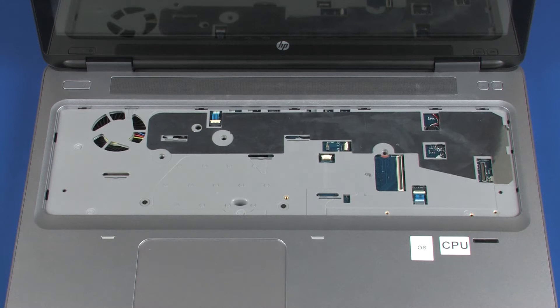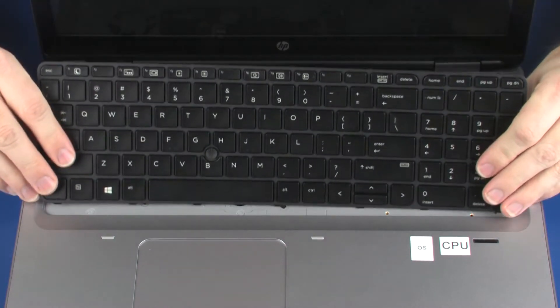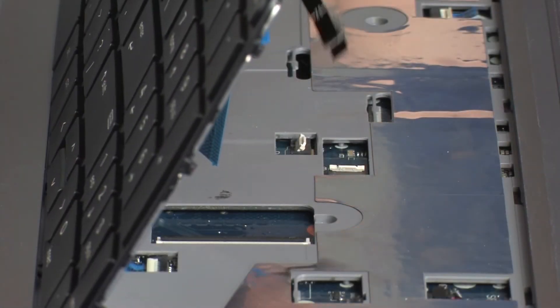Replacement. Position the keyboard on the notebook so that you have access to the point stick, keyboard, and keyboard backlight ribbon cables and ZIF connectors.